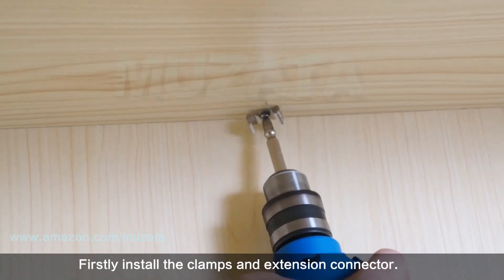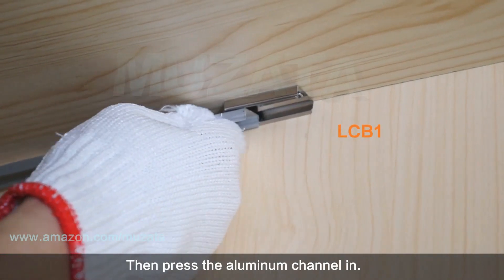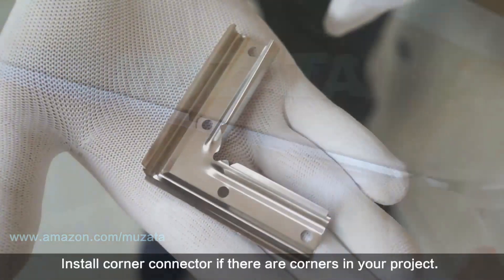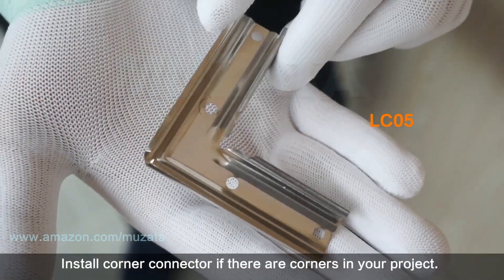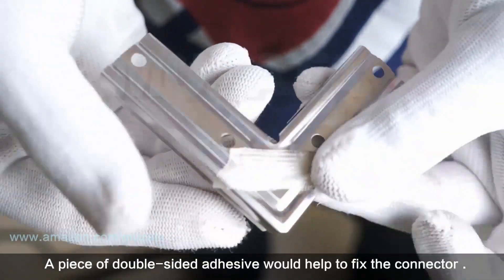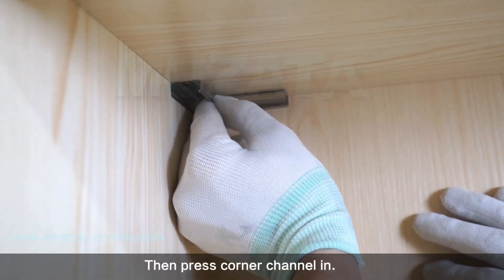First, install the mounting clips and extension connector, then press the aluminum channel in. Install a corner connector if there are corners in your project — a piece of double-sided adhesive will help to fix the connector. Then press the corner channel in.